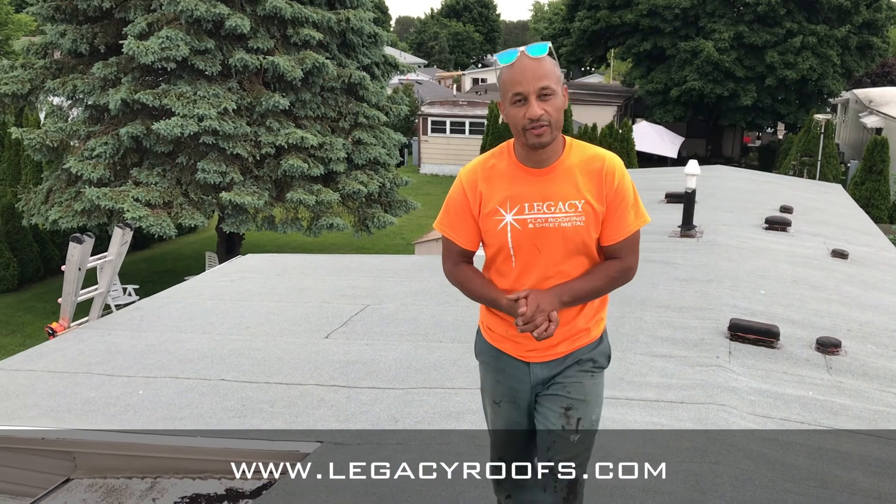Legacy Flat Roofing — we're all done. The job turned out wonderful. I'm sure the clients will be thrilled. The homeowner now has a roof they can depend on for years to come.